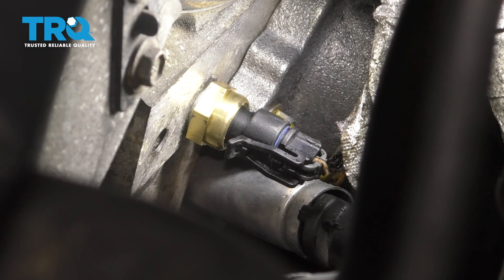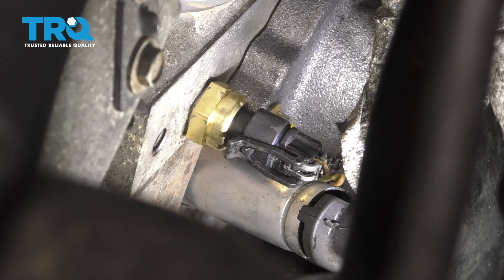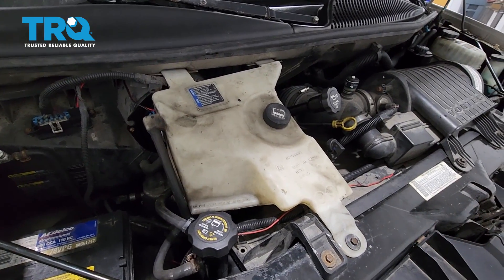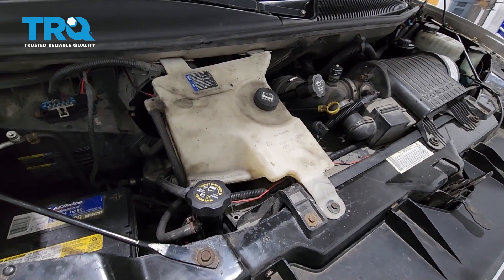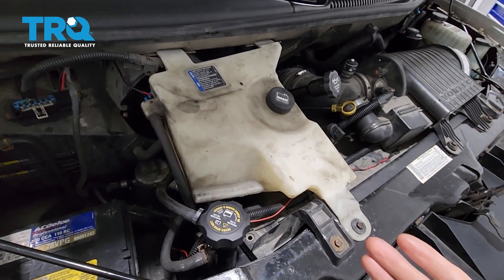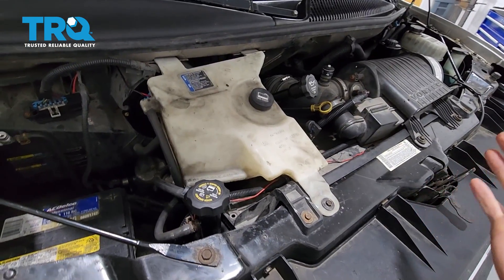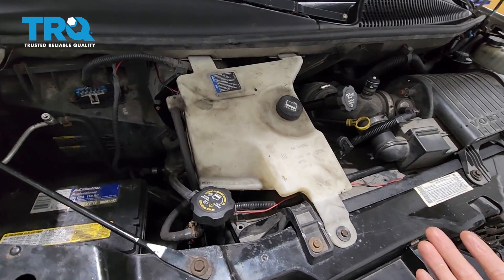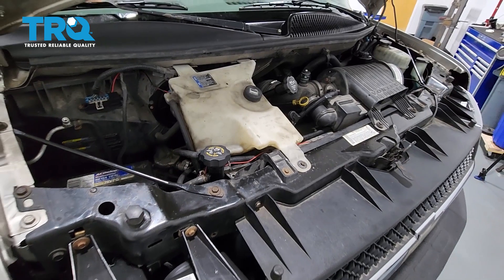Make sure the connector goes in this way, make sure it clicks, and there you go. If you have a check engine light because of it like I did, go ahead and reset that, then let the engine warm up and make sure it all works. I didn't lose much coolant at all so I'm not going to add any, but if you lost more, go ahead and add some to the overflow tank or even the radiator. Top it off if you think you need to, then take it for a road test.